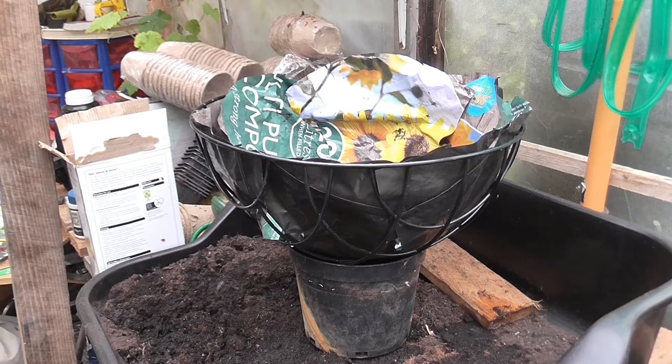Good morning guys. Have you ever been caught out with the wrong size liner for your hanging basket? I've been caught out before, but I remember what I did.